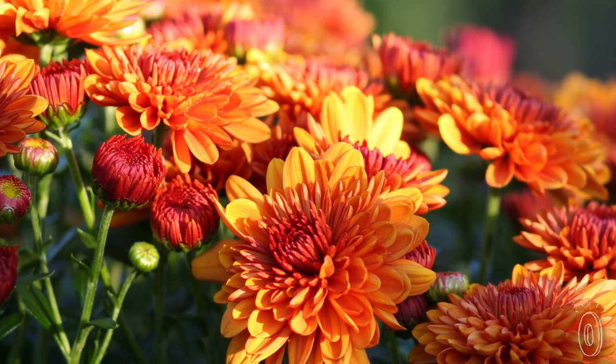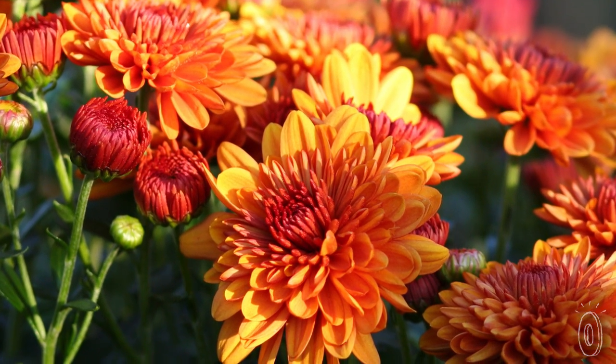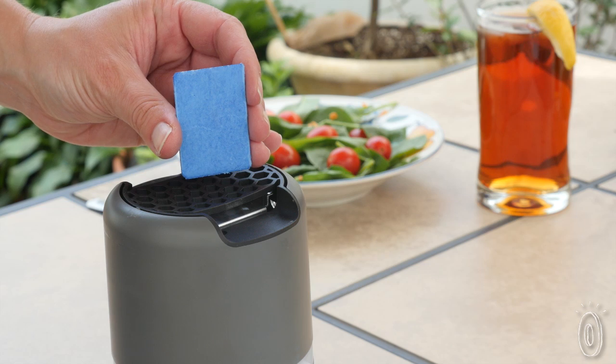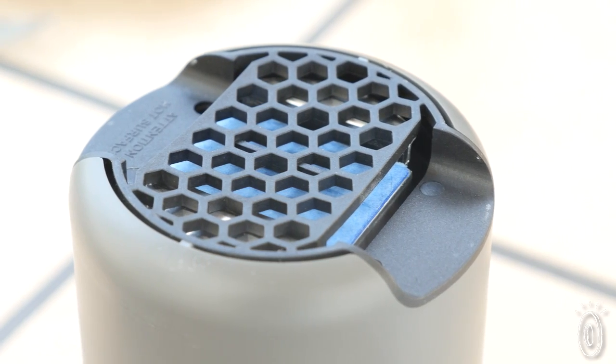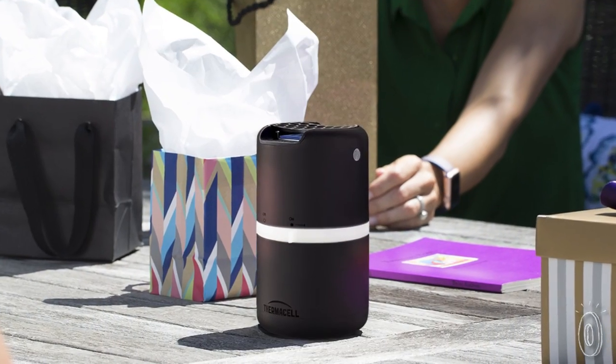The repellent is made from chrysanthemum plants, which are known to keep certain kinds of bugs away. The repellent is soaked into a little mat that you put on top of Thermacell's metal grill. One mat lasts about four hours, and the butane cartridges and repellent are replaceable.